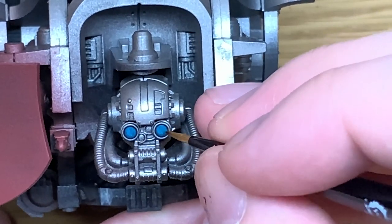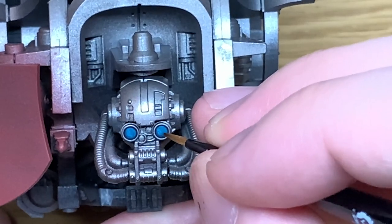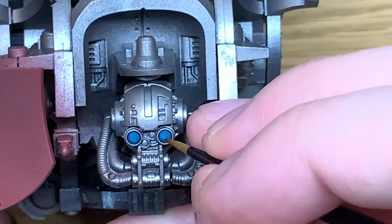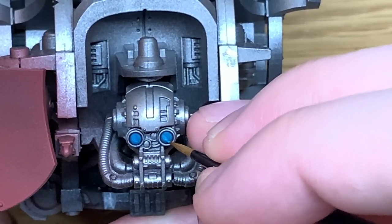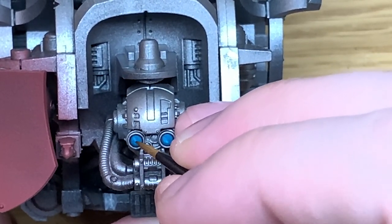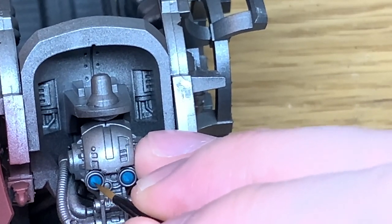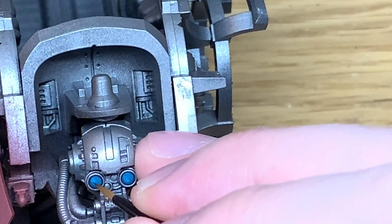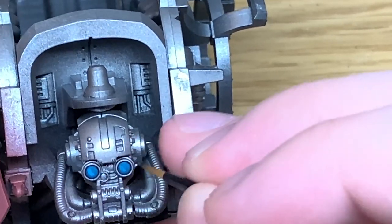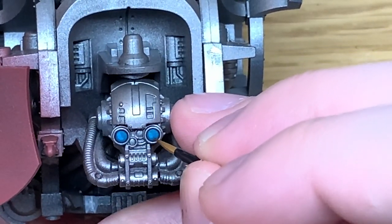This is going to be the area that we highlight initially. The reason we don't do a full lens of this colour straight away is because we're going to use a little bit more Drakkenhof Nightshade on the top right of both lenses, just to darken up that shade. If the Iron Man Blue doesn't give a smooth coat, just go back and give it another coat, making sure you're leaving that top right area as Iron Man Blue with shade on top.